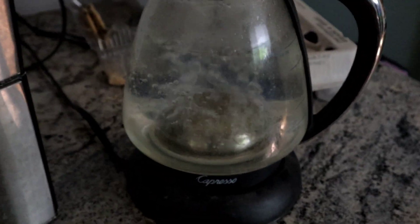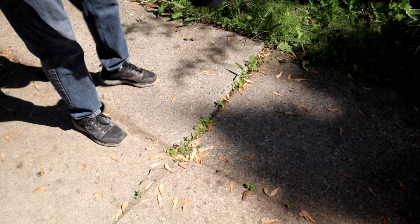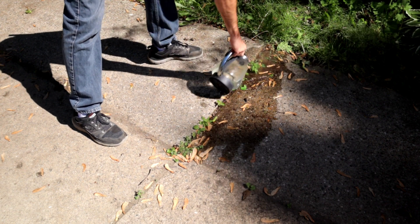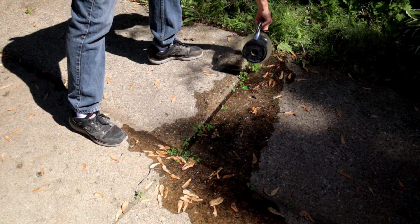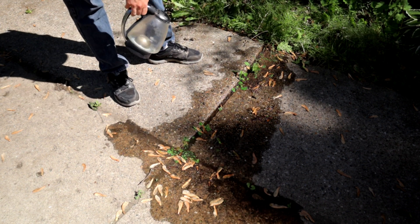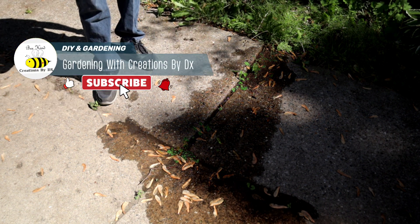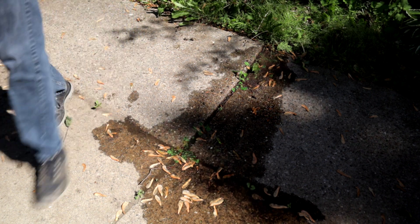All right, a couple minutes later, as you can see we've got a true boil going on. We're going to take it outside and pour it on the plants. So we're going to do the driveway test first, in the cracks of the driveway here with our boiling water. And you can see the steam coming right off of it — just pouring it directly on, trying to get it down to the roots so we get a true test here. That is six cups, 48 ounces of pure boiling water right on those weeds. So we will do another test with a pot of boiling water on some other driveway crack weeds. We'll give this a minute, come back to it and see how it actually does.